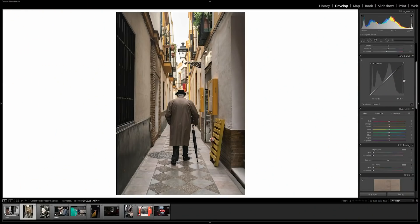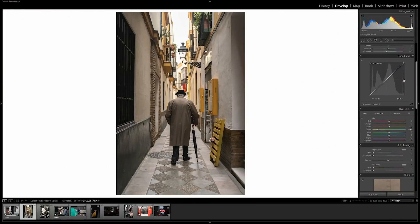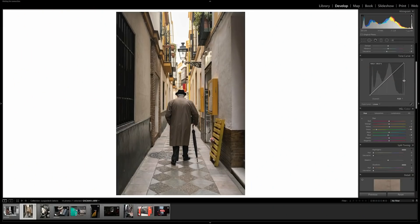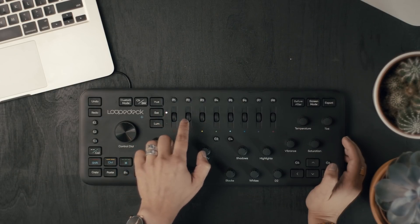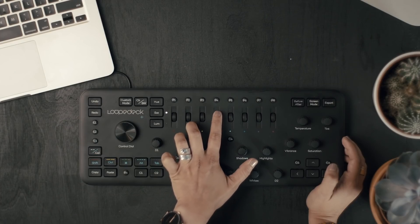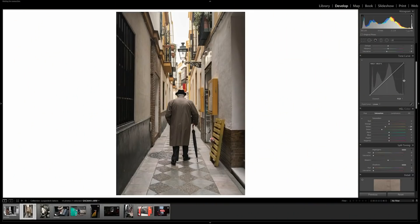Now I'm going to start adjusting my hues, saturation, and luminance. We're going to start by using the hues. I don't think I want to do anything else from here, so now I'm going to switch to saturations. Now let's switch to luminance.